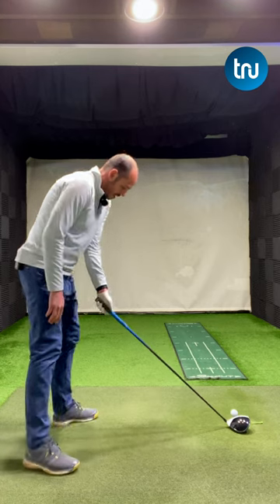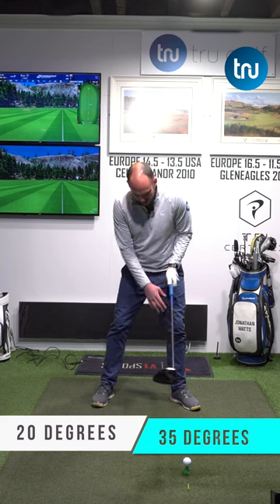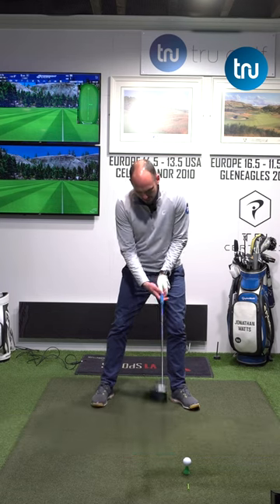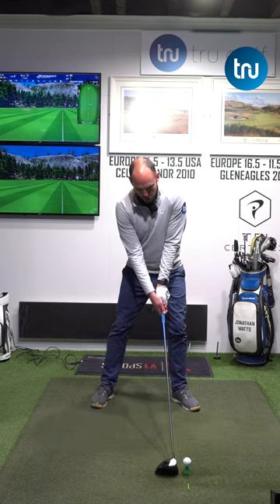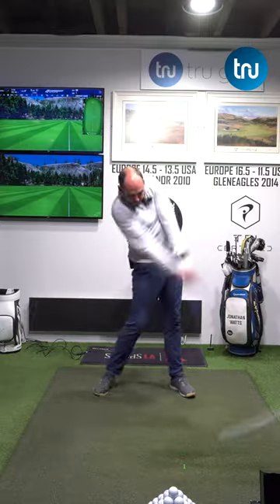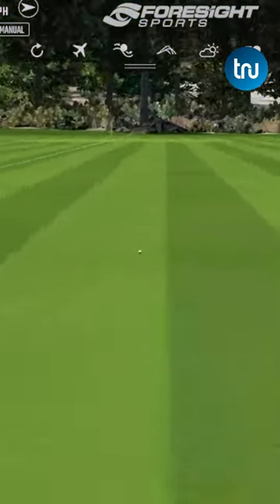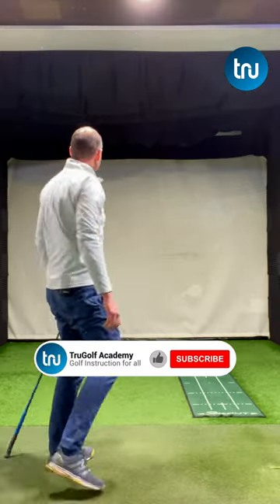So let's flare that trail foot out by a good 20 degrees. With a driver, I'm going to go at least 35 degrees with my lead foot. Now I can rotate rather than slide — make sure you give it a go.